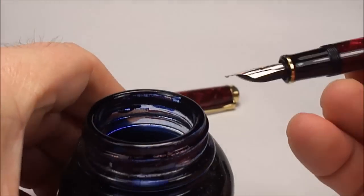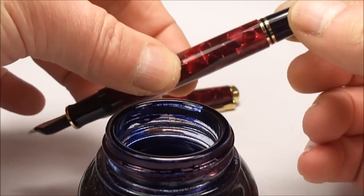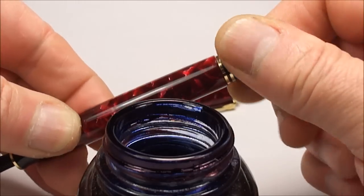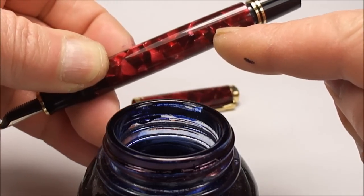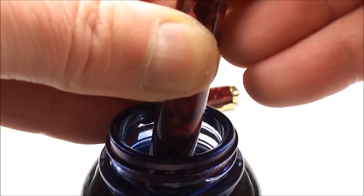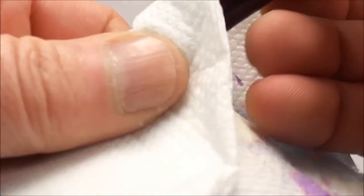Let's bring some ink in. To fill this pen, all we do is unscrew the blind cap like this, and at that point the piston draws to the end of the barrel. Then we simply dip the nib into the ink and screw down on the piston — that will draw the ink into the barrel. Let's give it a little bit of a wipe.